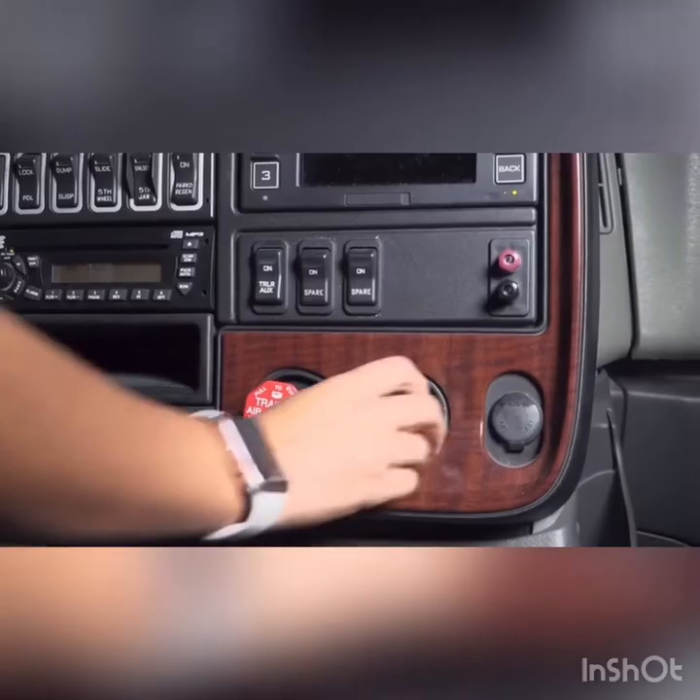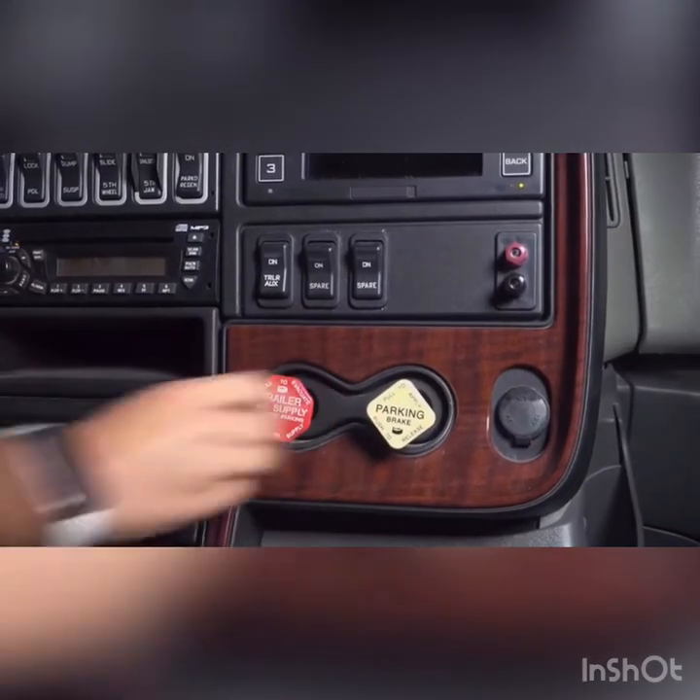When leaving the truck, always remember to engage the parking and trailer brakes. This safety feature will keep the vehicle from rolling. It is best practice to check the parking brakes on both the truck and the trailer. When checking the parking brake, make sure both are engaged.